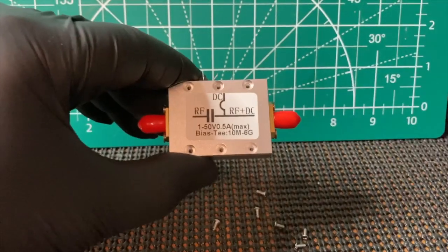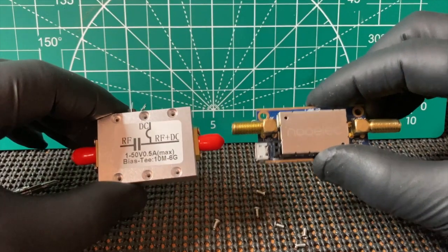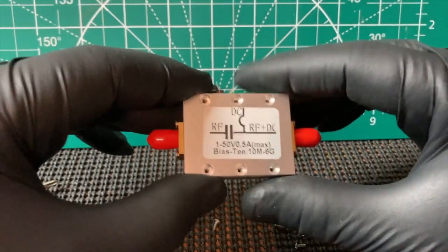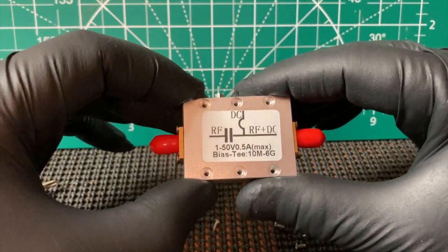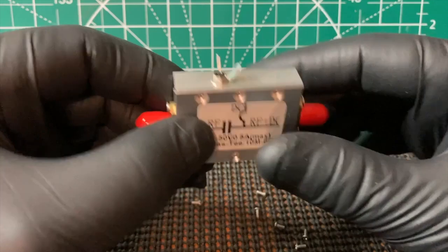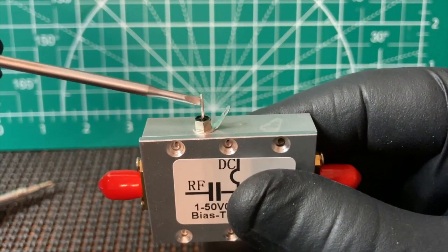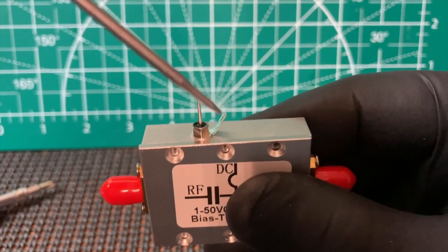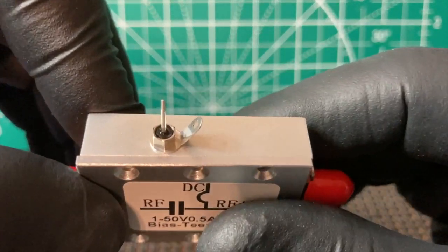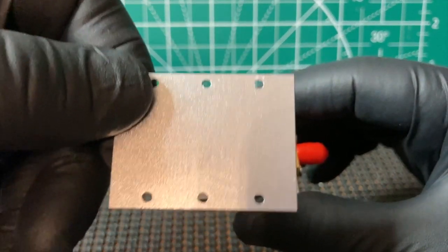This goes to an amp or an LNA or whatever you need to power. I wanted to see what's inside one of these. This is how you power it — you have your hot and your ground over here. Definitely a different way of powering these. Let's open it up. There's the back side of that.